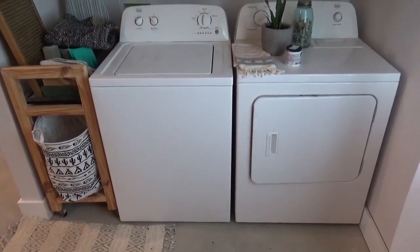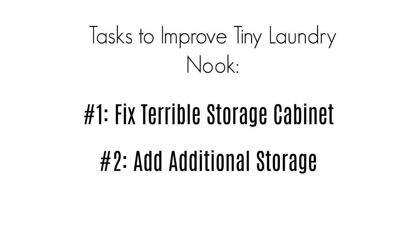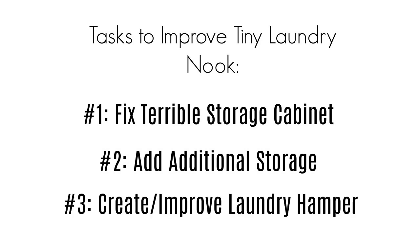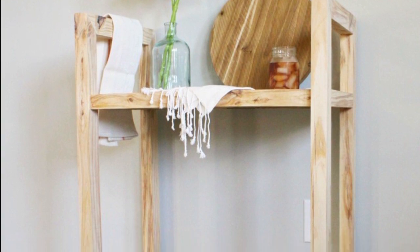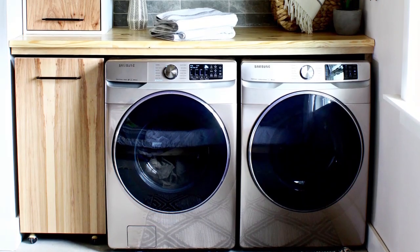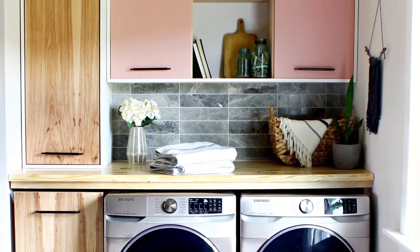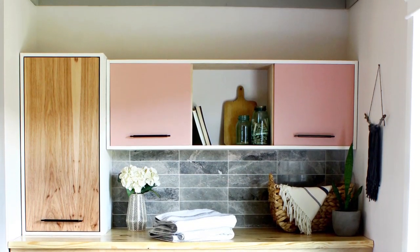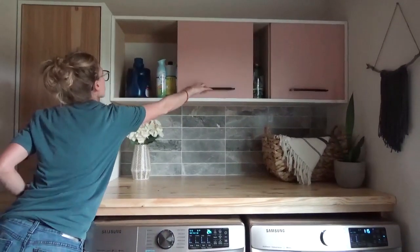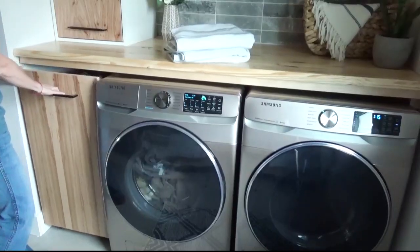It only took a year, but I finally got back around to working on this space. My first task was to fix this boring hard-to-open cabinet. My second task was to add some more storage, and my third task was to improve my laundry hamper cart, which is actually a bar cart that I made a few years ago. I was able to check all three off my list, and I'm excited to show you how I added some much-needed storage and function to my little laundry nook by building this sliding door cabinet, adding a second cabinet, and converting my bar cart into a laundry hamper cart. Keep watching to see how I did it.